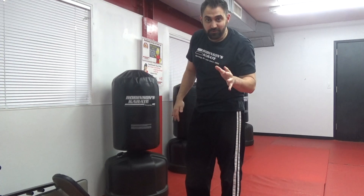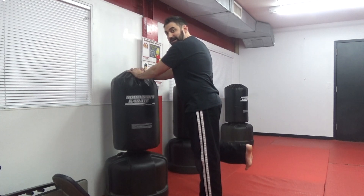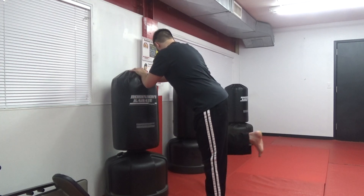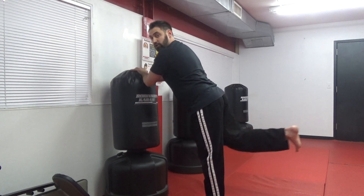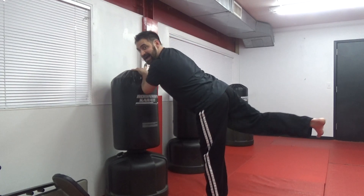We don't have to do five — you can do ten if you want, you can do twenty. We're just doing five right now for training purposes, but you pick how many reps you want to do. Other leg — chamber up that heel, toes pulled back. One, two — again, I'm not going super fast — three, four, five. Very good.